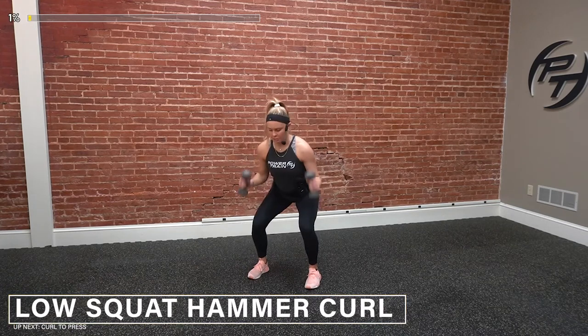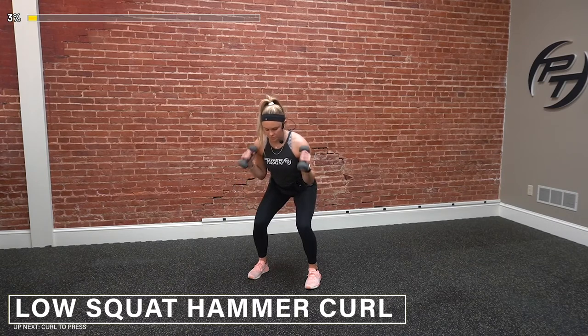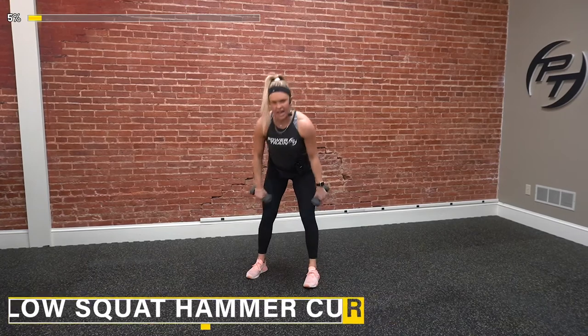We're down and we're just curling it right here. Keep that chest up, focusing solely on those biceps. Up and all the way back down, getting that full range of motion. Keep pushing — we've got 10 more seconds. Three, two, one — and time.